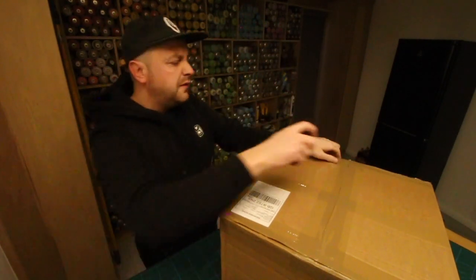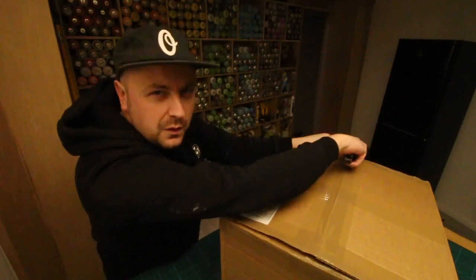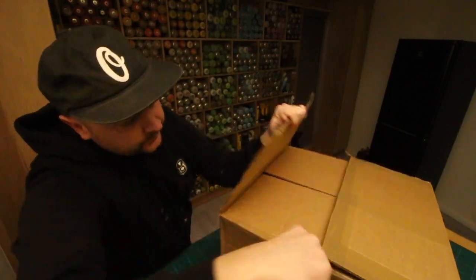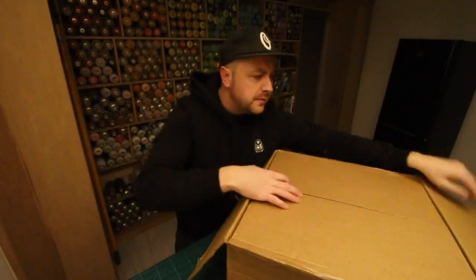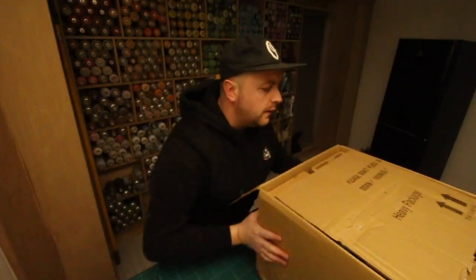I think this is roughly around 250 quid's worth of paint and a couple of other things. I've completely run out of gloves so I had to get myself some latex gloves.